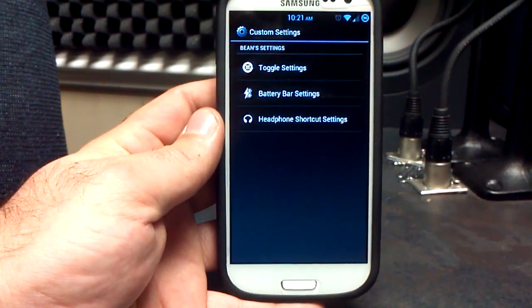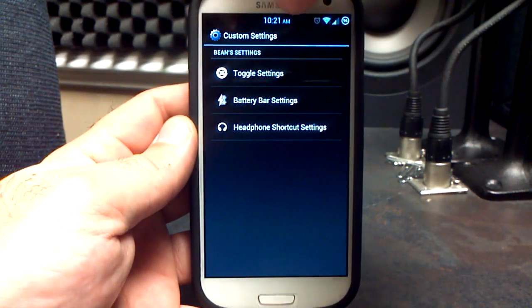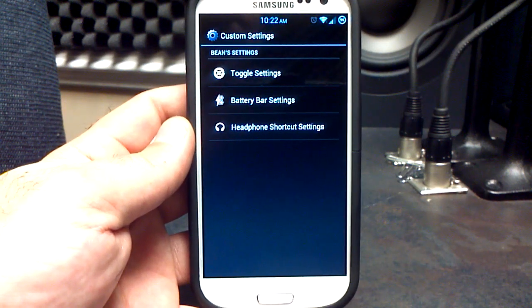You've got toggle settings, the battery bar, and headphone shortcut settings. For those of you who have the battery bar — which is the color bar right over the top of your screen — that is something you can turn off, and you can do that in custom settings, battery bar settings.